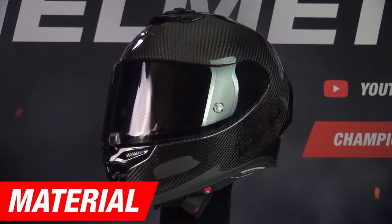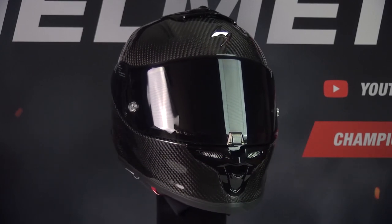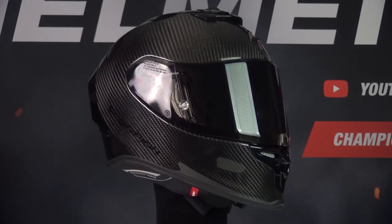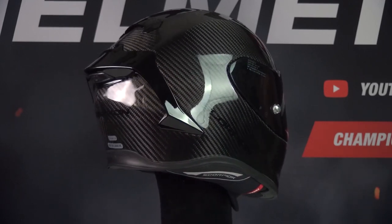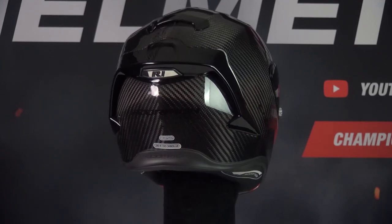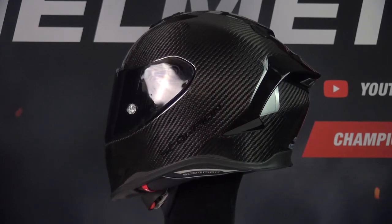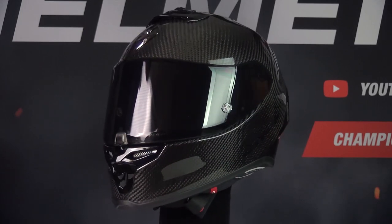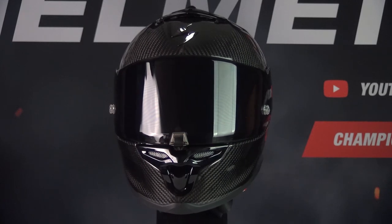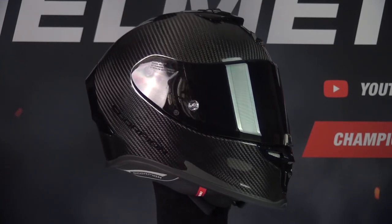Let's start the review with the material part. The Air One EVO Carbon is made out of carbon fiber, which is the best quality material helmets are made of. Carbon helmets are usually the lightest helmets available, but more on the weight later in this video. The helmet comes in 6 sizes and 3 outer shell sizes, which is a good amount. The more outer shell sizes a helmet has, the better — a helmet with more outer shell sizes looks more compact but is also safer. Adding everything up, the Air One earns 4 stars for the material part, which is a great start.